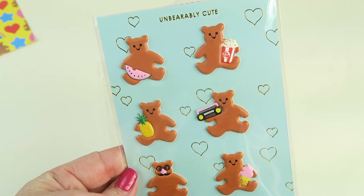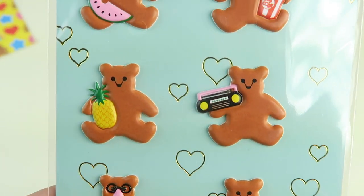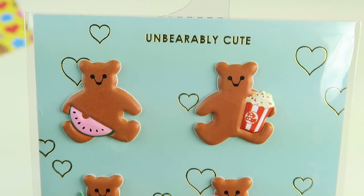First up are some puffy bear stickers — a boom box, a little pineapple, watermelon, and some popcorn.